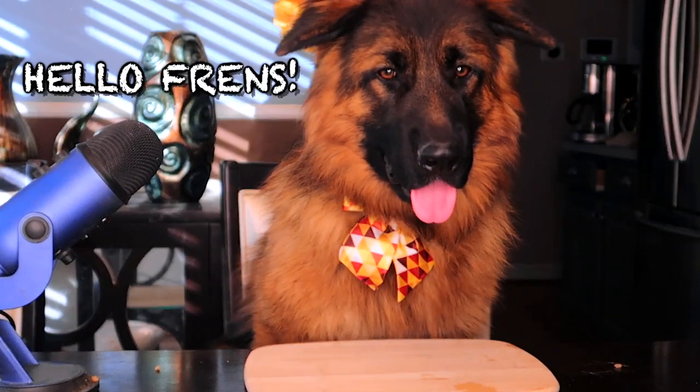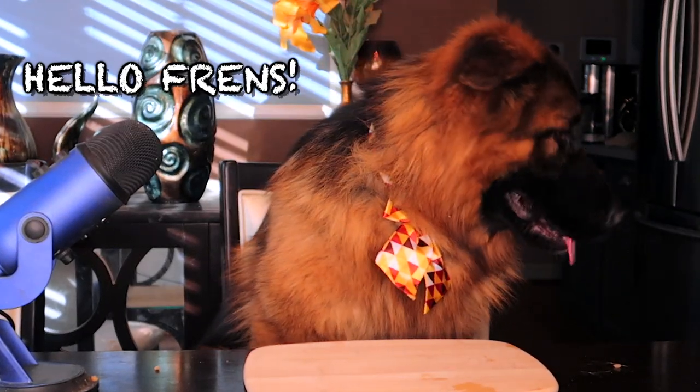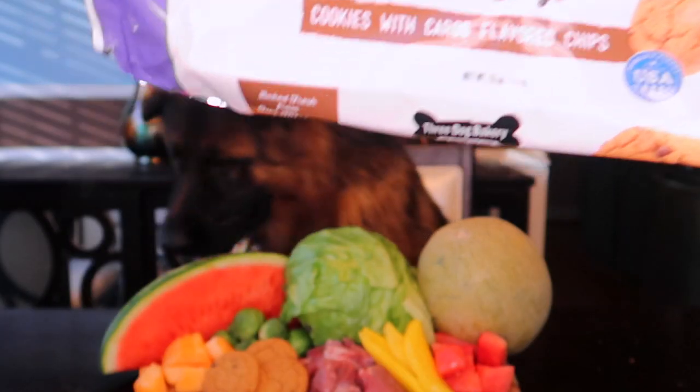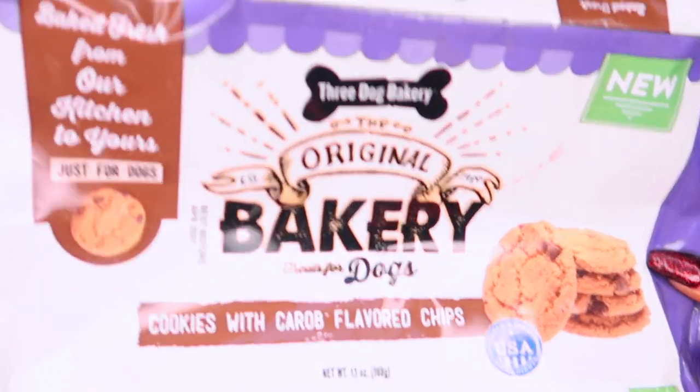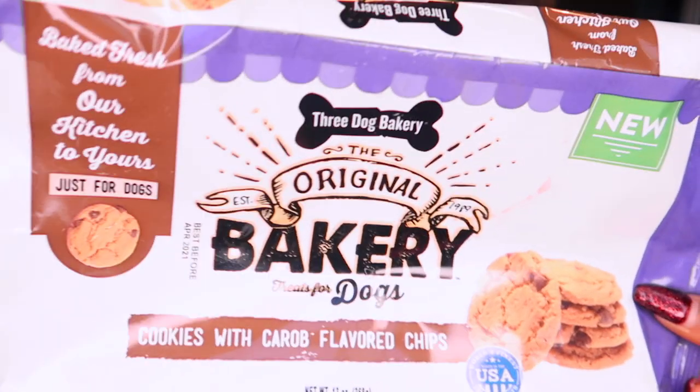Welcome back to our channel. We have Bane here. He's about to try some more human foods. Let's get started. So before we start this video, the cookies in this video are specifically made for dogs. I'm not feeding my dogs regular cookies — these cookies are made for dogs.